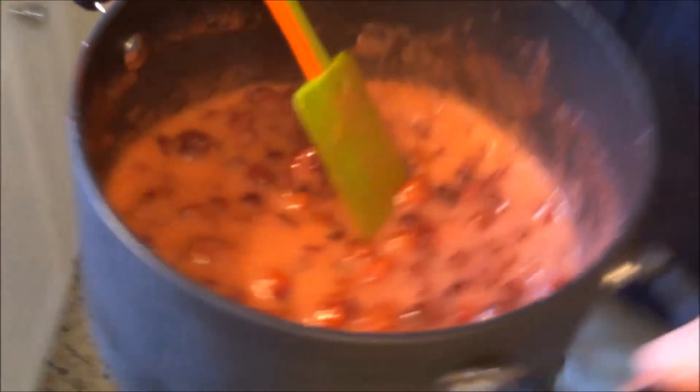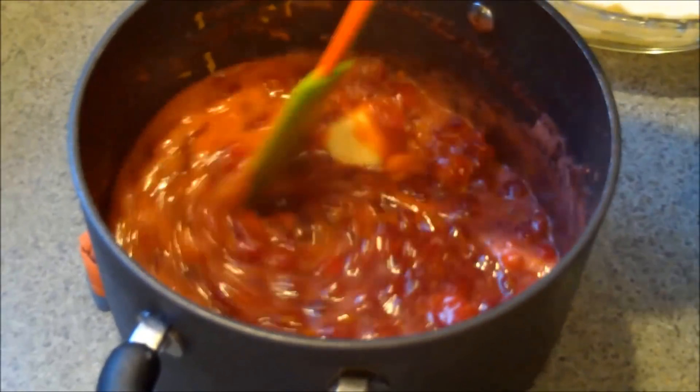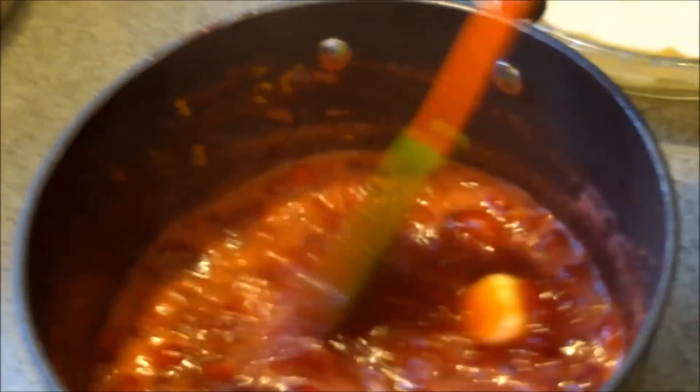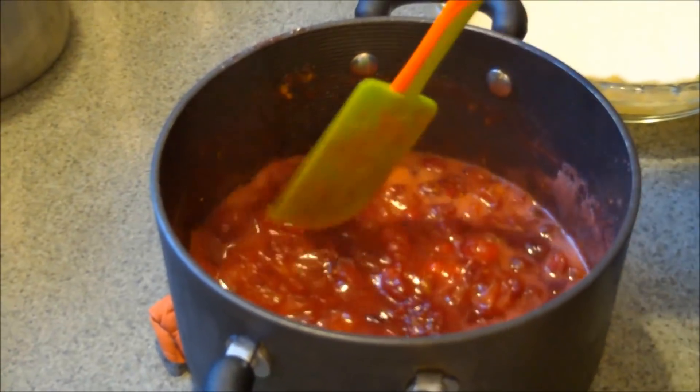I'm going to take this off the heat. You can see some berries still hold their shape, but some have lost it because the skins popped. Now we're adding our two and a half tablespoons of butter and a nice heaping teaspoon of orange zest. We stir this in off the heat on purpose — it's plenty hot to melt the butter, so you don't want it to burn or keep popping. Can you smell that orange? The aroma of cranberry with butter, sugar, cinnamon, and zest is incredible — smells like the holidays.